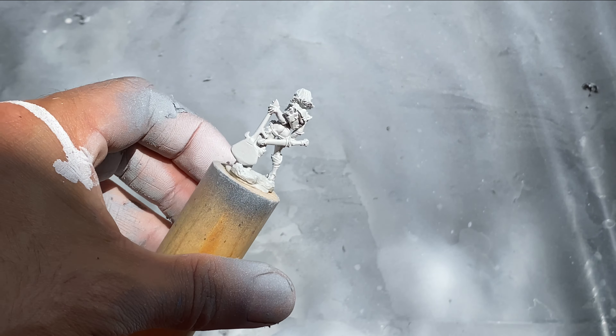When base coating over white primer, be sure to get complete coverage, ensuring you inspect the miniature from multiple angles. Sometimes a small spot can only be seen if you are holding your tongue just a little bit.